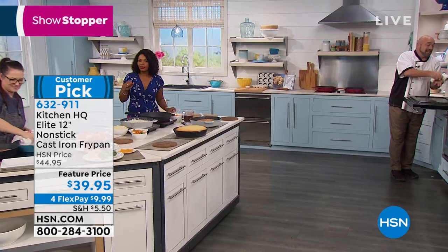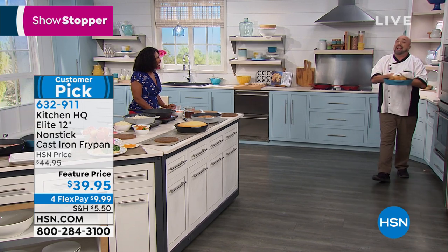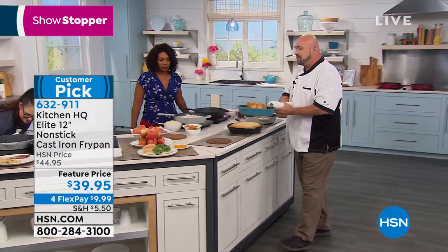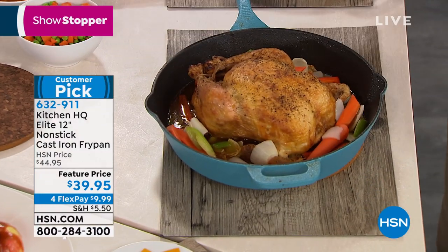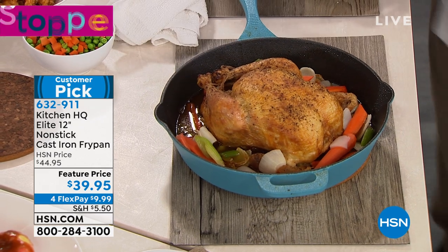I'm just going to pull this guy out of here, and I'm telling you, this is cast iron, this is a big pan, this is the real deal. A couple of particulars to get out of the way before we talk about this dishwasher safe, cleanable, washable, non-stick cast iron pan — you're getting the full 12 inch size. We're not starting out with an eight or a 10, you're getting the full size.